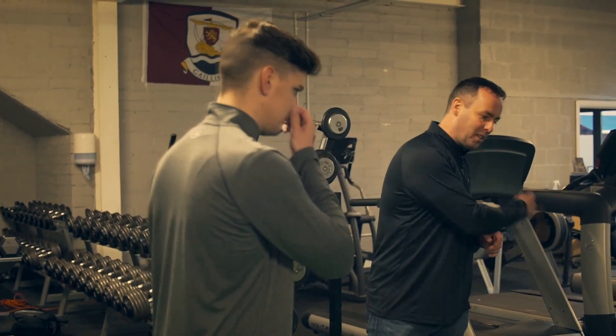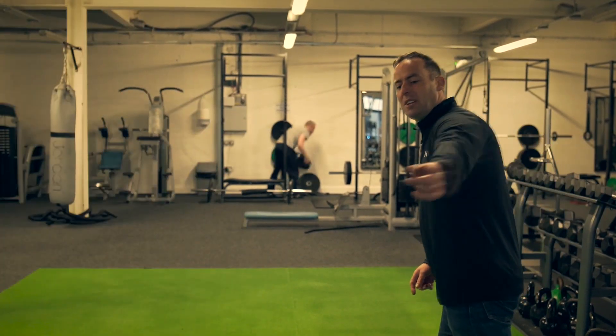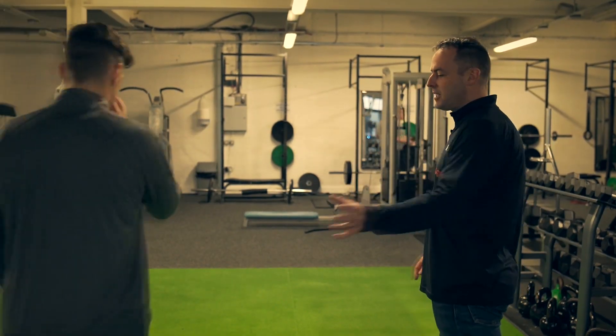Hold your nose, start walking. Keep walking — we're counting the number of paces that you're holding your breath. First ten.